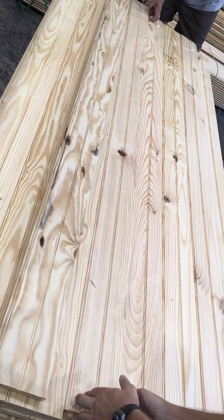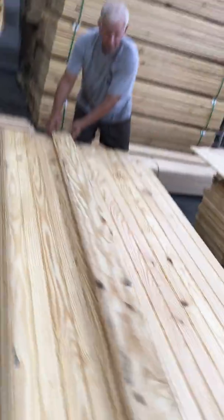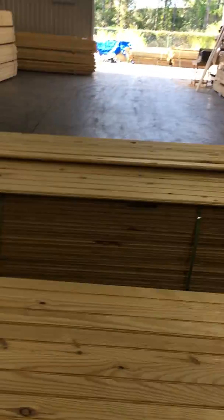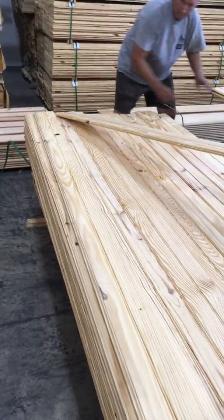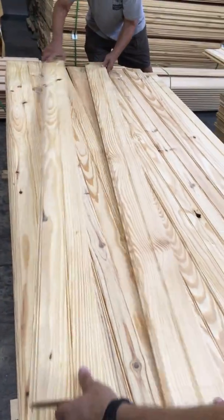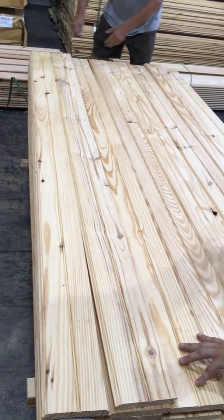It comes to about a dollar to a dollar five a square foot if you're figuring it based on square footage. Always figure about ten percent for waste. Every now and then you'll get one like this — it's got a hole in it. Every now and then you get one of those.